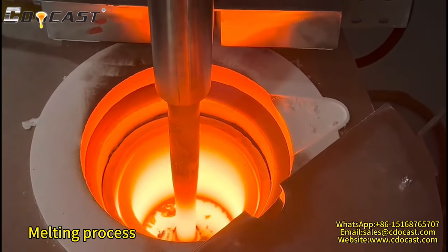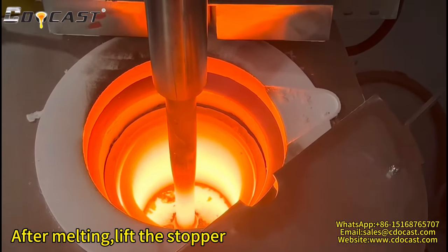Melting process begins. After melting is complete, lift the stopper.